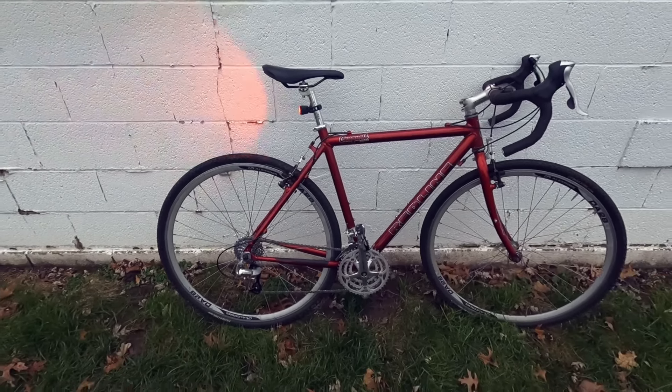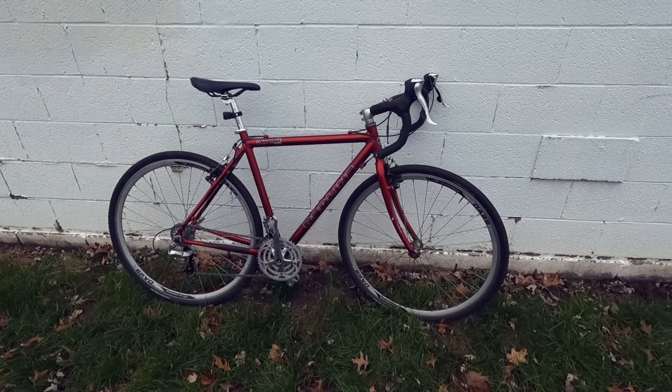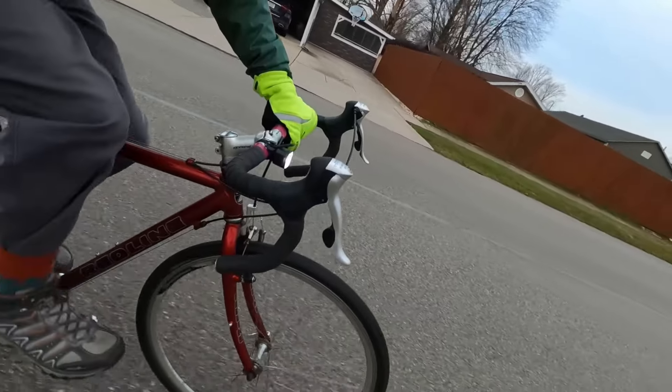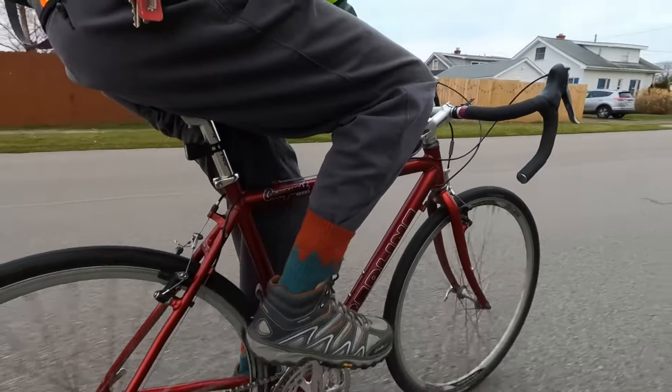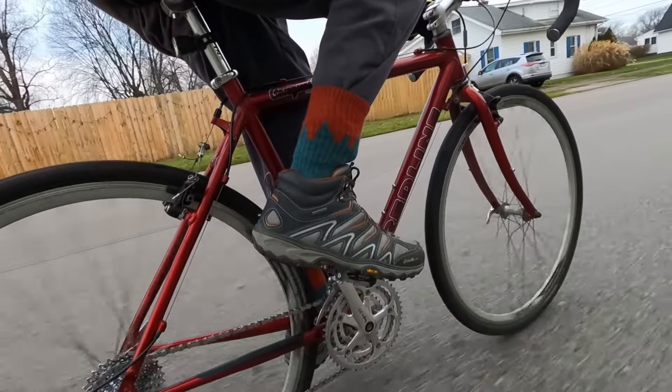This bike I got from my local bike co-op for very, very, very inexpensive. So it helps the co-op, it helps the community, and it allows me to enjoy a bicycle in a different way. I've always hated drop bars because of the reach, so this tiny little bike that somehow fits works great for me so far.